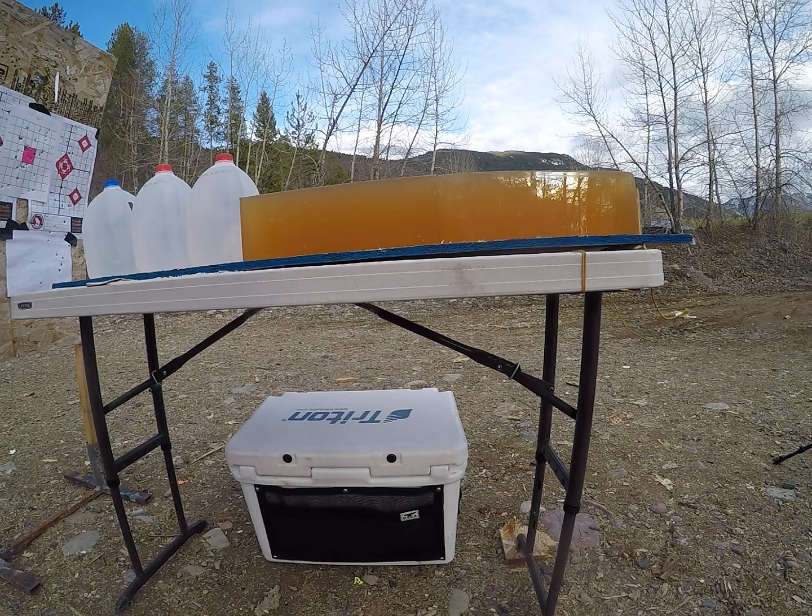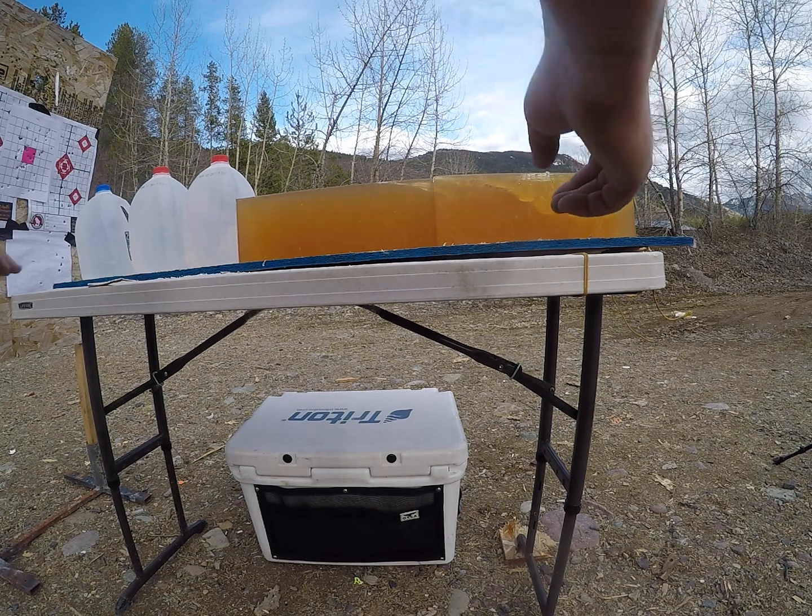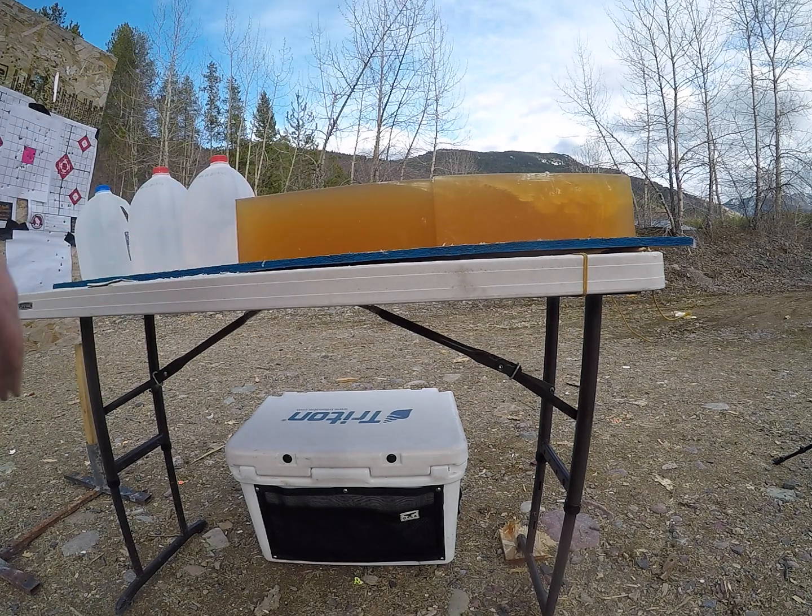With the other Federal Premium bullets I've tested, I've gotten more than 30 inches of penetration, so I'm hopeful my jugs will help catch my bullet, but I'm not sure they will. Starting off with the low velocity round. That one definitely did extensive damage — it came up and exited high. I hit fairly high in the gel block, so I'm going to shoot another one trying to hit lower.